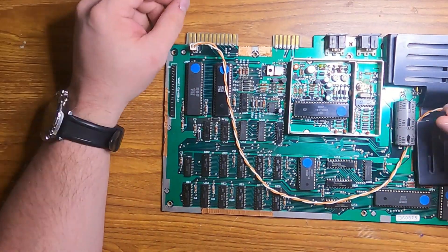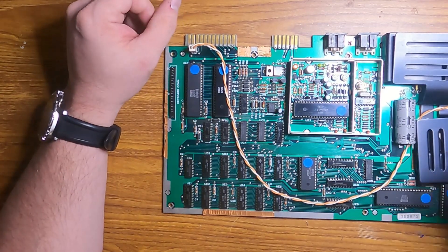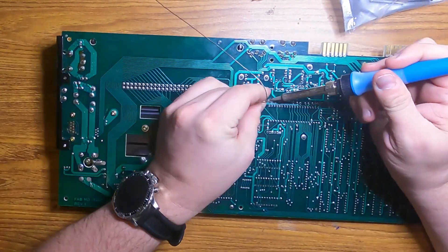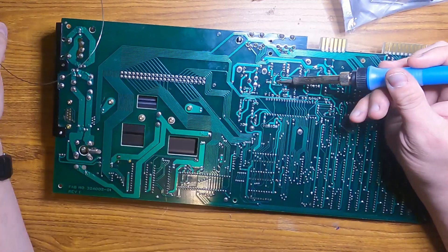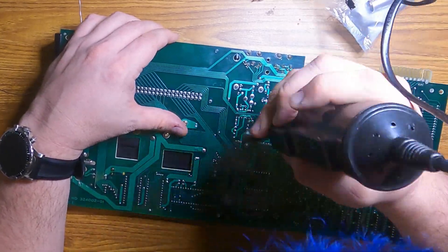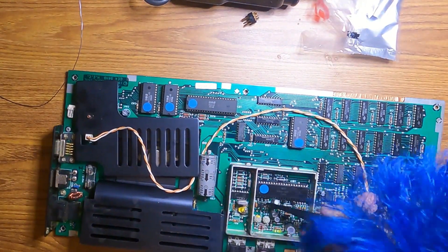After a bit of digging, it turns out that to do this mod on an earlier revision board you have to remove four components and add two new ones in a different configuration. This will break the connection between pins four and five without having to scratch out any traces like you do in the newer revision boards. That means this mod is actually reversible on an older revision board, which makes me much much happier.